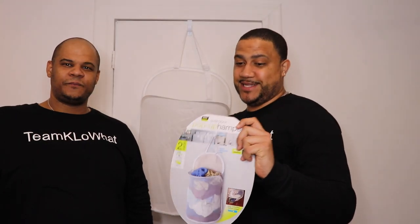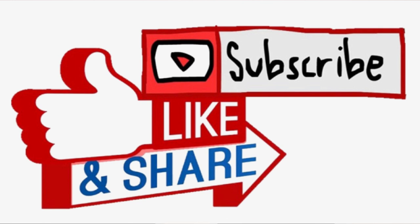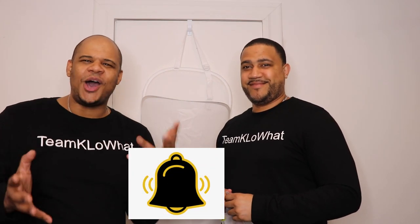Alright guys, that's been a quick video on the over-the-door pop-up hamper by Smart Design. Let us know in the comments if you have any suggestions or questions about this product. Make sure you like, comment, and subscribe to the channel and join the Team Kayla family — and remember to hit the notification bell so you don't miss these useful videos. If you're looking for this product, check out Bed Bath and Beyond. The price was pretty good — it was only about six dollars because I'm a member, otherwise it was $7.99. We'll see you on the next one, Team Kayla!